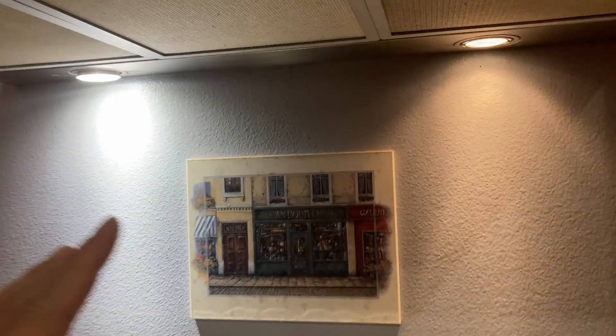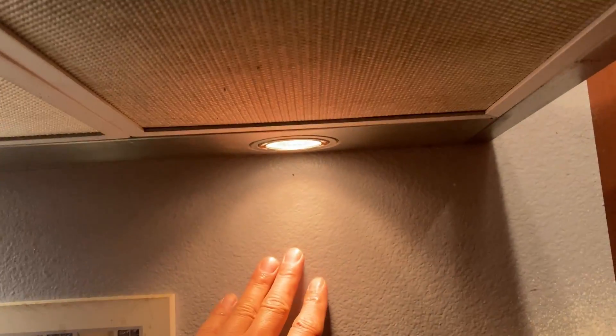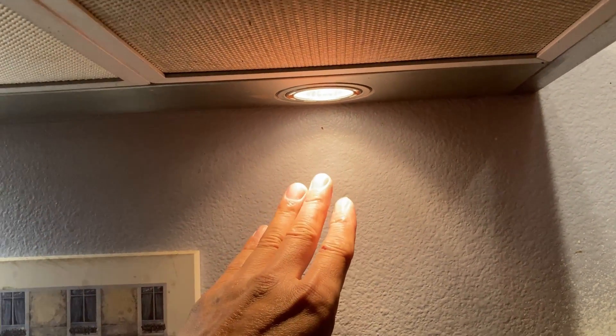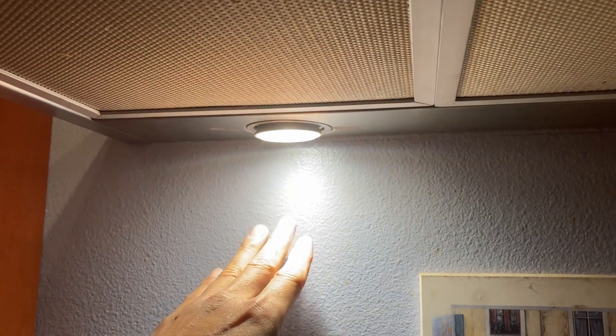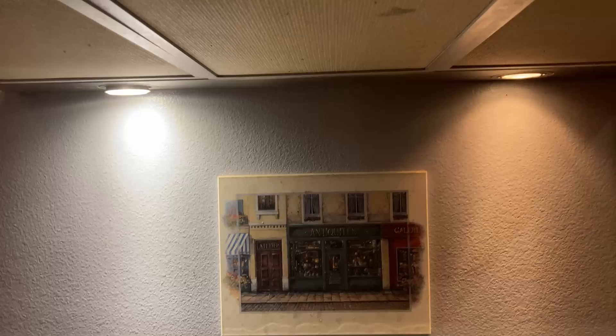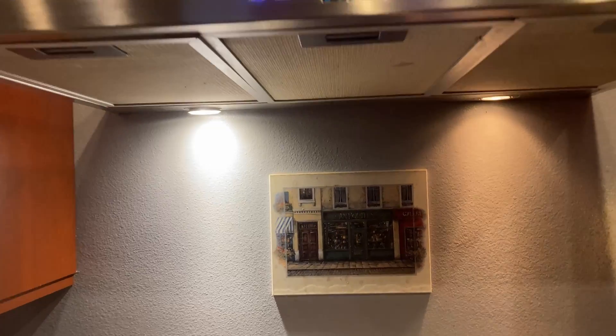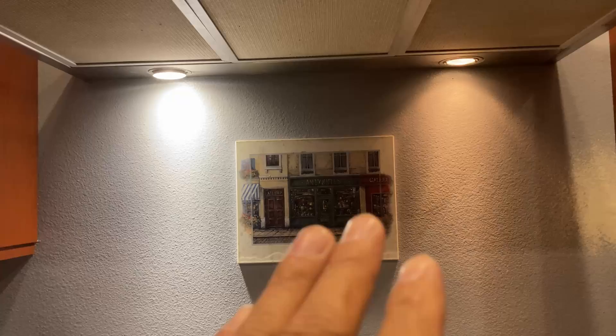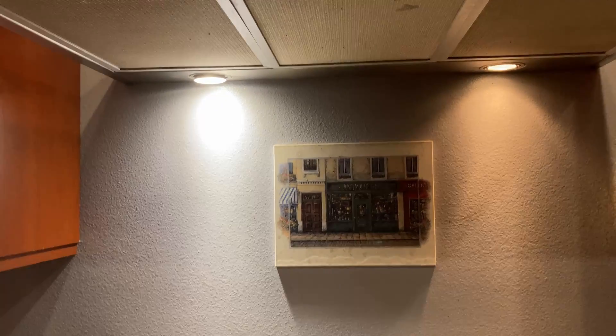Here I have one installed. Right over here is the halogen one — this is the old one that consumes a lot more energy. And then the one over here is the one I purchased; it's LED and does not use too much energy, just seven watts. What a difference. If you take a step back and just take a look at the difference of the two — this one is a little bit dimmer and this one is a little bit lighter.